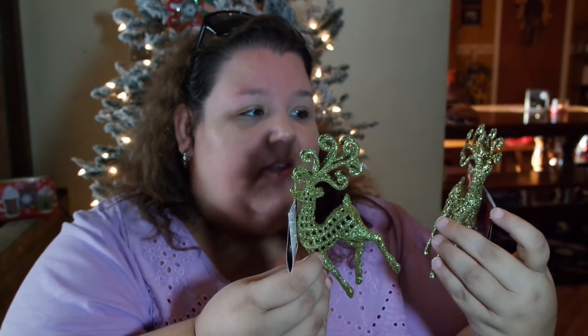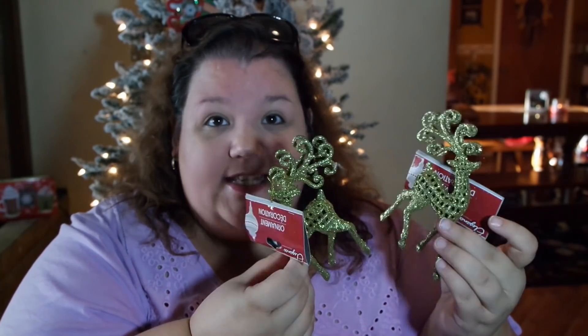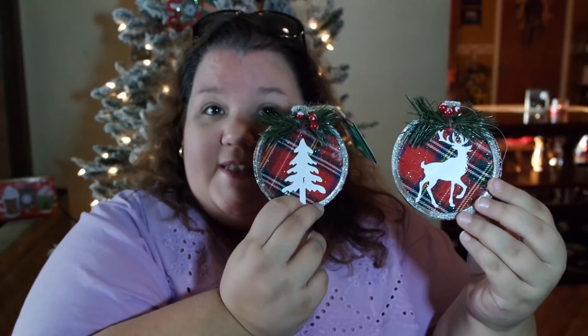Here comes some of the ornaments. OMG, look at this — this is just gorgeous. It's metal on the outside and then has this beautiful — I guess it's supposed to be like a poinsettia, but it's all gold with a big gold gem in the middle. I think these are gorgeous, and I picked up two or three of these. Of course, I have to have the deer. I think I got three of everything — the deer, the tree, and I believe the third one is a snowflake. I love it. The red, the green — I think this is so pretty.